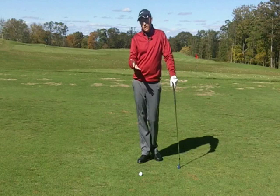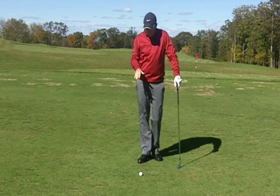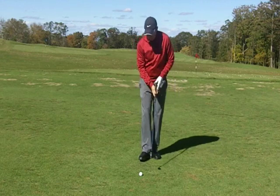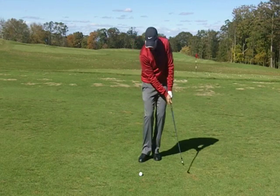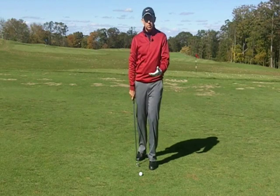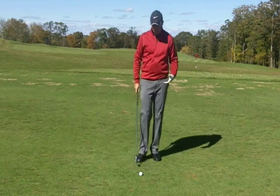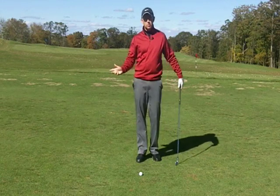I'd do this drill with about a seven iron because I want to get the ball low but not too low. Start off with some short swings — practice swings where you want to hit the ground on the target side. Do five in a row, then one golf ball. Five practice swings, one ball. If the player can do that well, then we're going to step it up and go to more like a half swing.